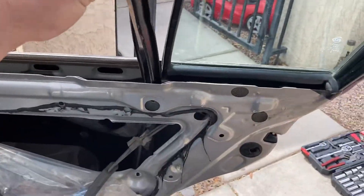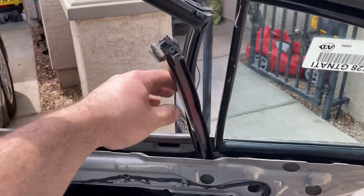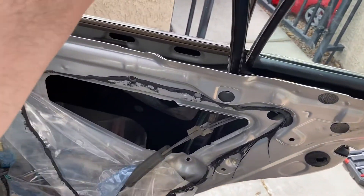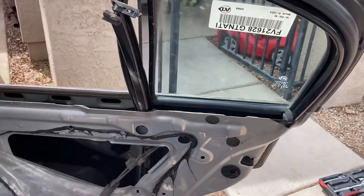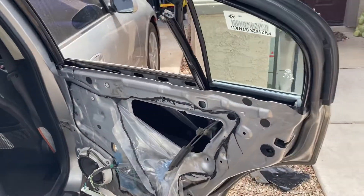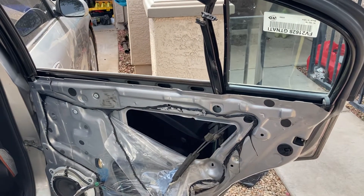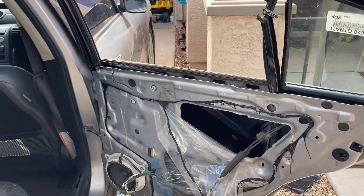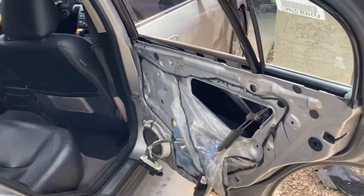Put your window down and you should be able to get that piece free. Pull the weather stripping out a little bit to get it out, and then you can maneuver the new glass in — it's just the reverse of removal. Pretty easy job. The window was brand new, 55 bucks on eBay. It's like a 15-minute to half-hour job, pretty simple.